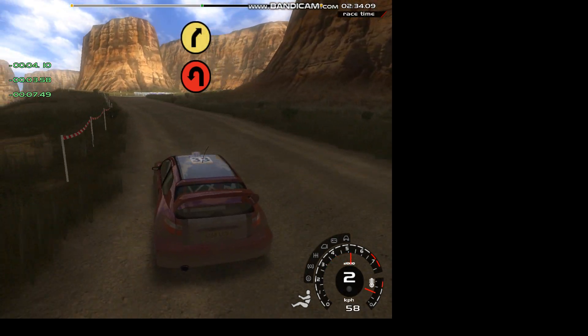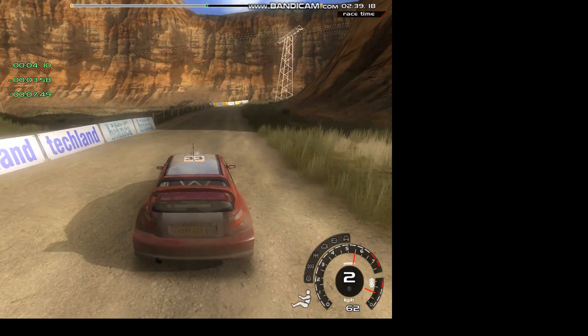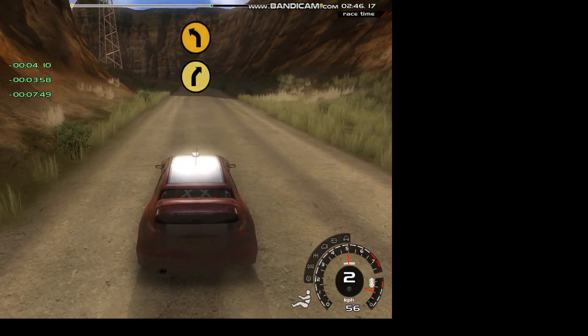20, 5 right, over crest. 70, 5 right, don't cut. 50, long 4 left, opens.